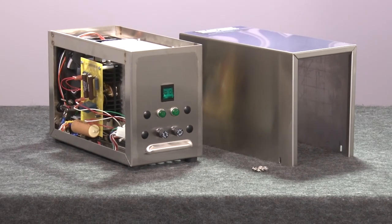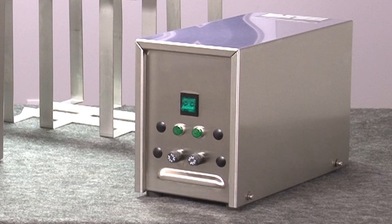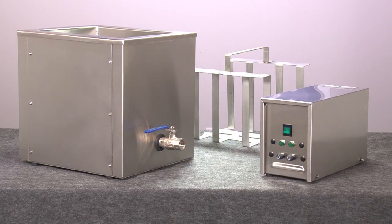Electronic circuit boards in the generator feature modular design for fast and easy servicing. The generator includes front-facing indicator lights and fuses to make the Gilson UB1 ultrasonic 8-inch sieve cleaner the right choice for your materials testing lab.